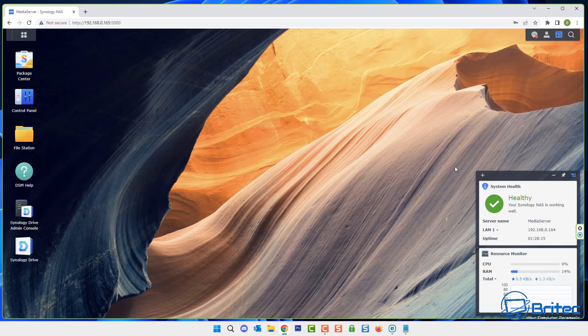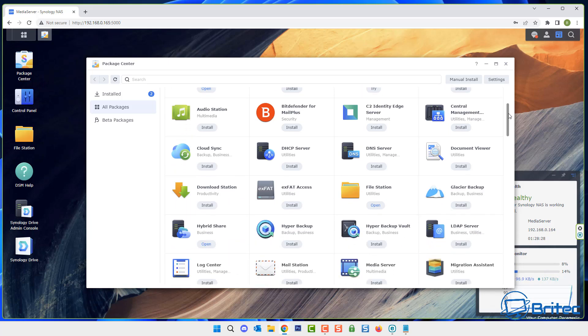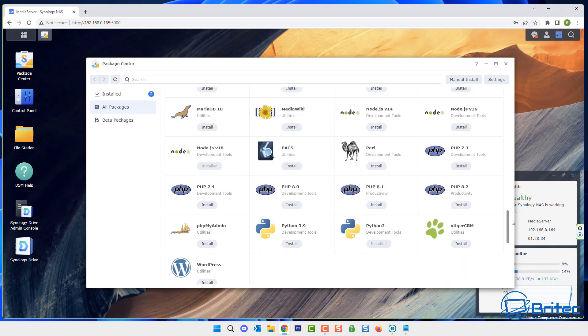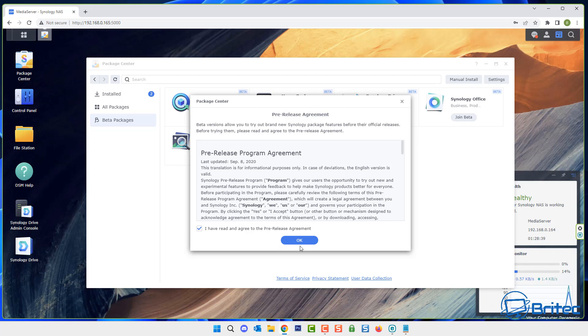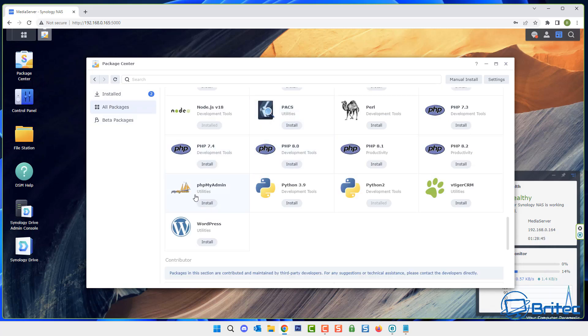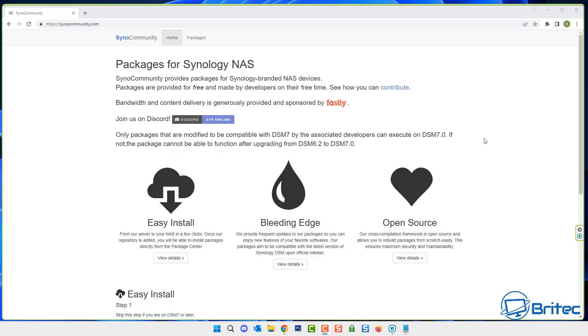Let's go ahead and get this set up on our Synology NAS. By default you can't install Jellyfin from the package center because Synology doesn't have it in their list. You can still install Plex which is free, but we're going with Jellyfin. Jellyfin is also free, but you have to jump through a few hoops — the synocommunity.com website is where you can do this.